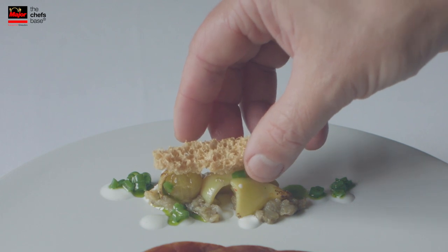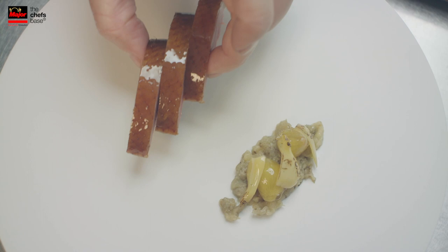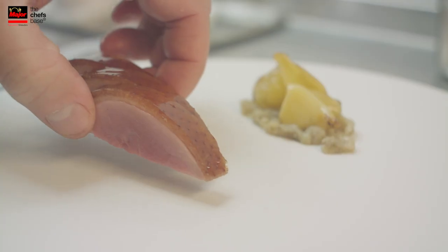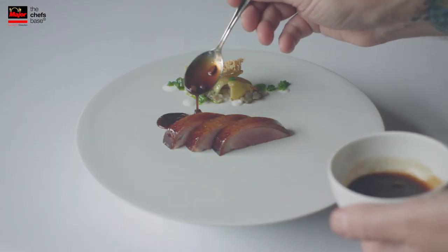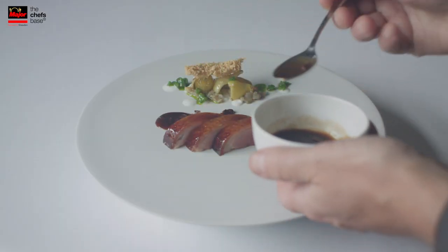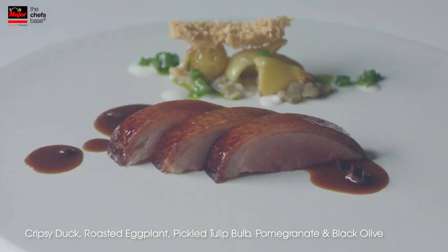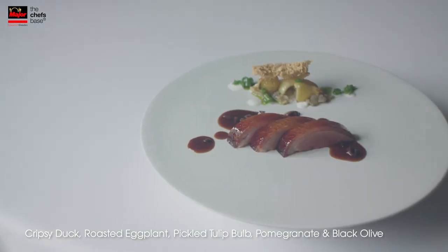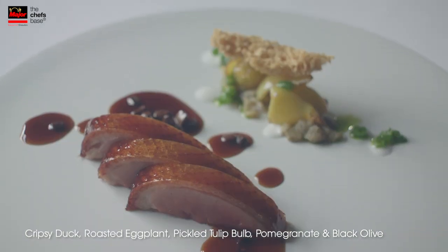On top we put the duck skin, the crispy crack of the duck skin. And in front we just put three super nice cuts from the breast of the duck, with the crispy skin. At the end of the table we just serve the sauce from pomegranate and black olive. There you have crispy duck with pomegranate and black olive, and stuffed pickled tulip bulb with a roasted eggplant, and the back of the duck skin.